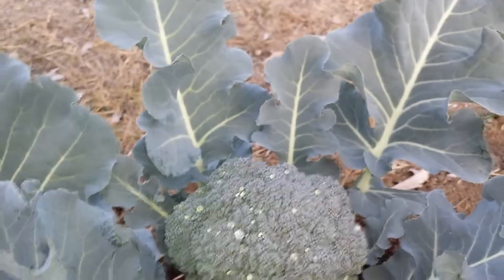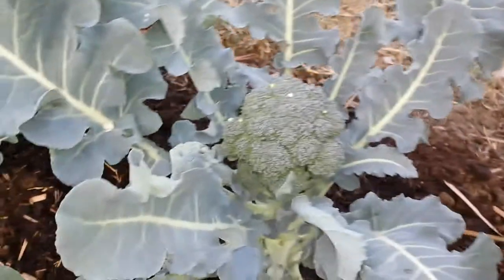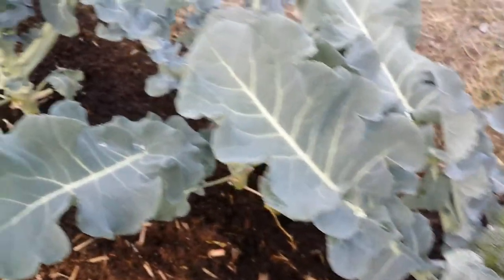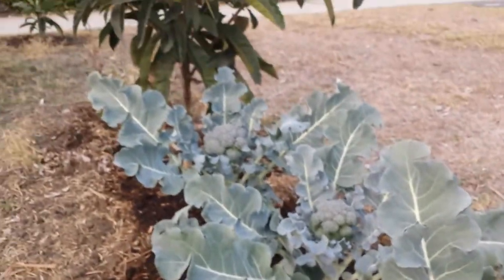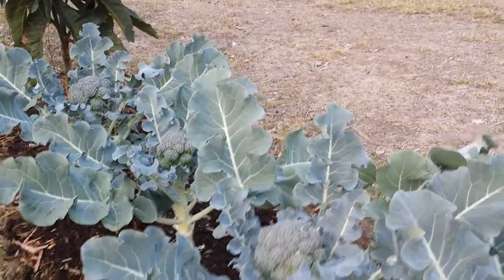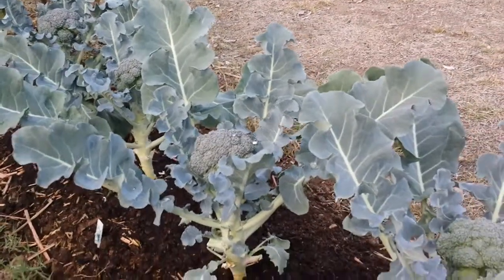So I think I will harvest this — and this is our first harvest for the season. We'll see how far we can take this broccoli, maybe all the way into springtime. So that's my broccoli and I will continue to post videos to show you guys an update. Thank you for watching.